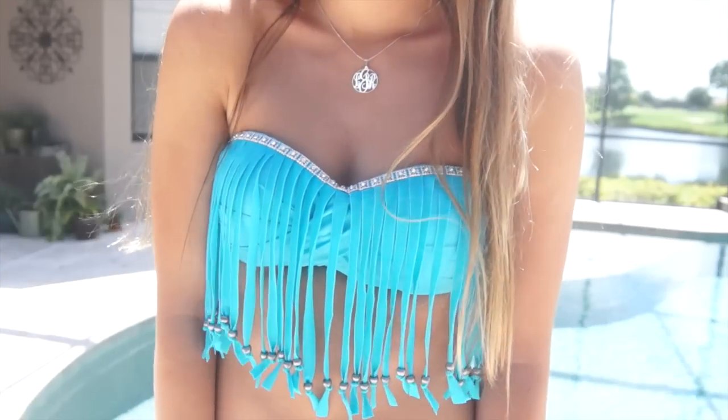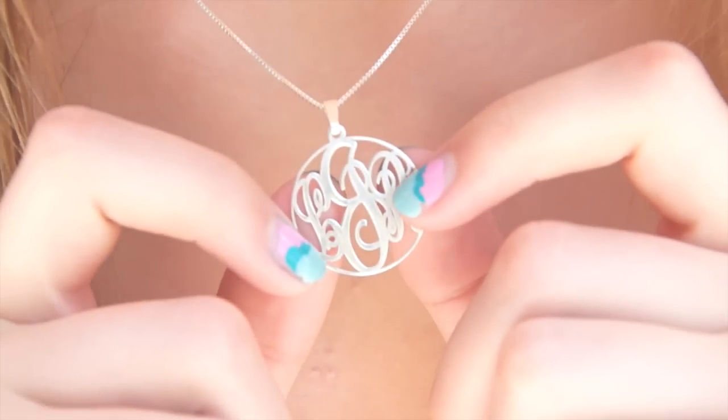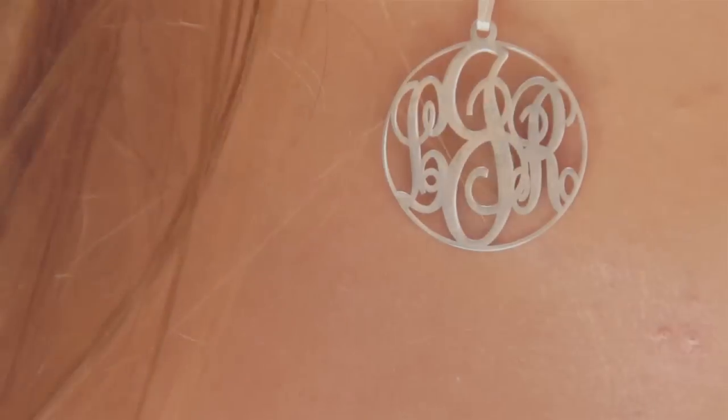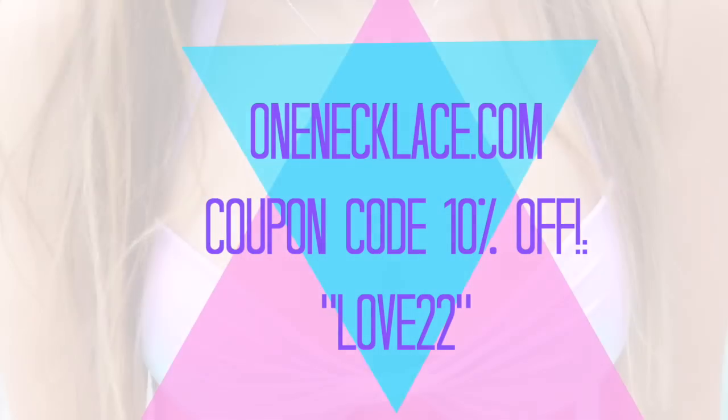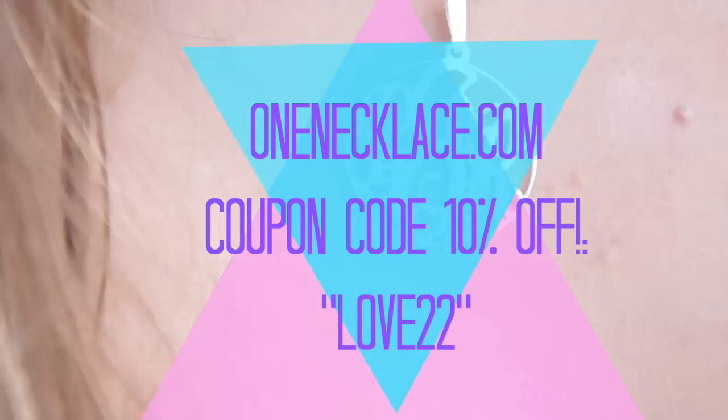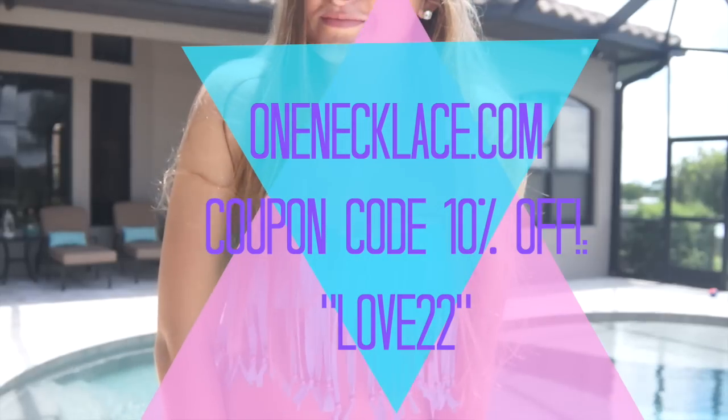I'm sure you guys are wondering — Jess, where is your necklace from? It is from OneNecklace.com and it's a beautiful monogram necklace with my initials on it. Because I love this necklace so much, I have a coupon code for you guys, so definitely go check out OneNecklace.com — I'll have their link in the description.